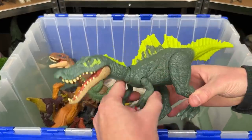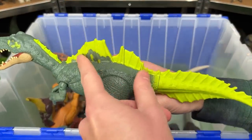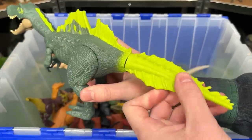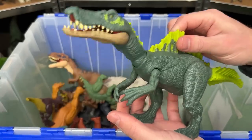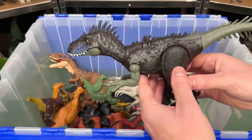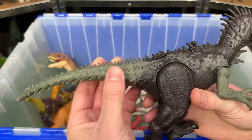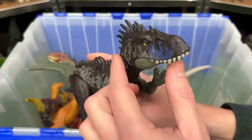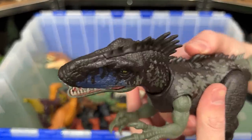Over here is the Irritator Raptor. This one is super brightly colored, with an interesting spine running down its back and on both sides of its tail. If you press down you get a chomping action. Here is the Wild Roar Dryptosaurus dinosaur figure. It's got spikes all over its tail running up its back to its head, and it has an action on its back for chomping.